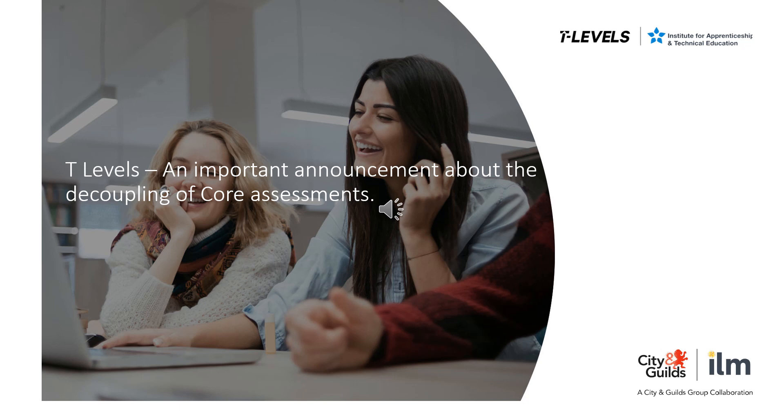Providers must ensure that they are fully considering the possible unintended consequences of decoupling that may disadvantage their students. For example, attempting the employer set project in the summer of year one and the core exams in autumn of year two gives only one opportunity for a resit of the core exam, and that would be at the same time as the occupational specialism in summer of year two. It also means that there is less contingency built into the plan if the student is unable to attempt the core exams in the autumn.